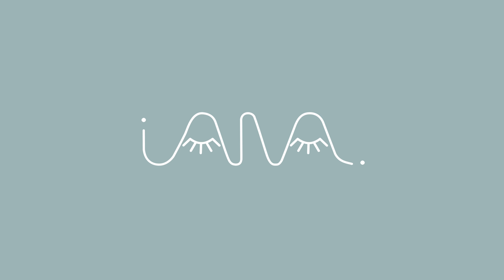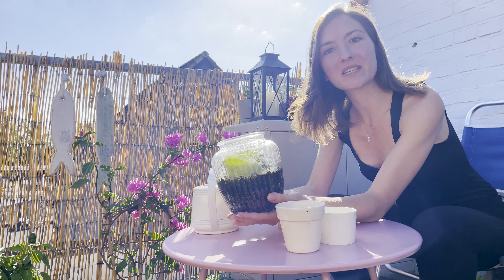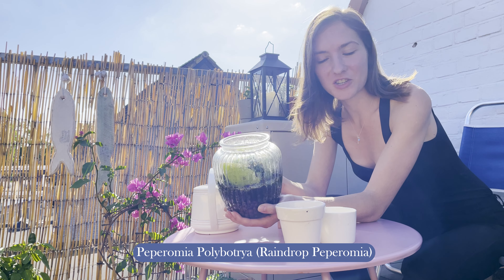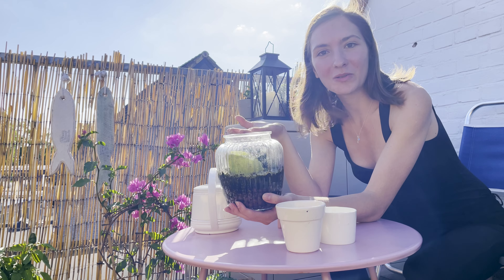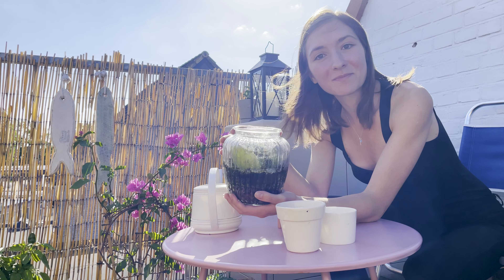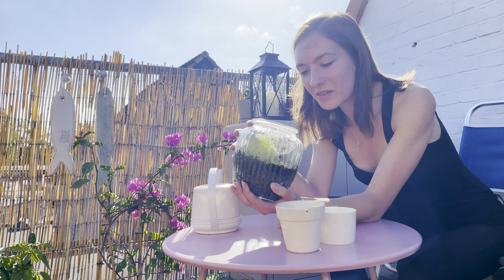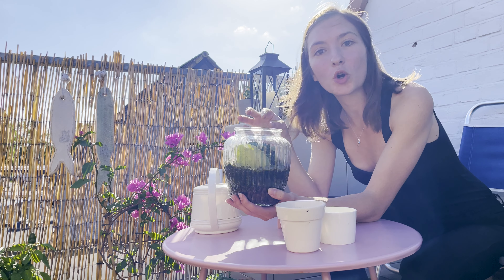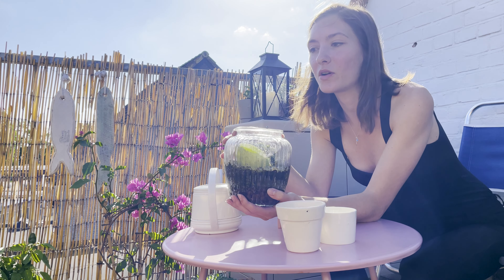Hi everyone, it's Jana again. A week ago I talked about peperomia plants and showed you this marvelous jar of mystery containing my peperomia polybotria propagations. I promised to show you the result — repotting the mother leaves and separating the baby plants. I've been holding and growing these leaves in this jar for three months; I put them in at the end of May and right now it's the 29th of August.